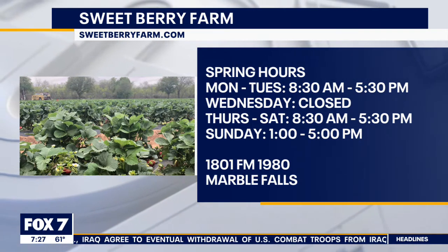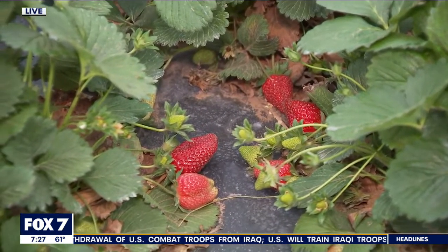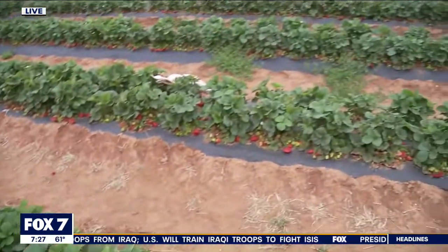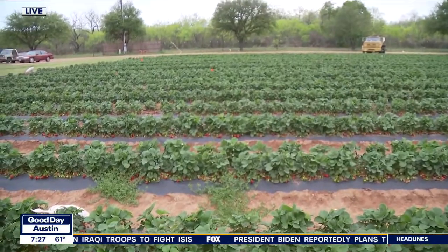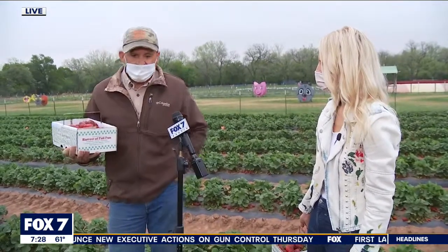You also have some flowers that people can come out and pick. What types are available? Right now we have ranunculus, iris, and alliums growing — they're almost finished, so we're getting in on the tail end of those. Our tulip season's already finished; we did that back in early March. So now it's a few flowers and a lot of strawberries.